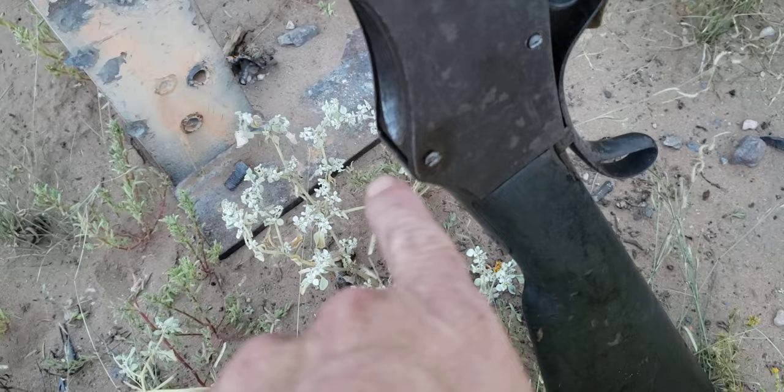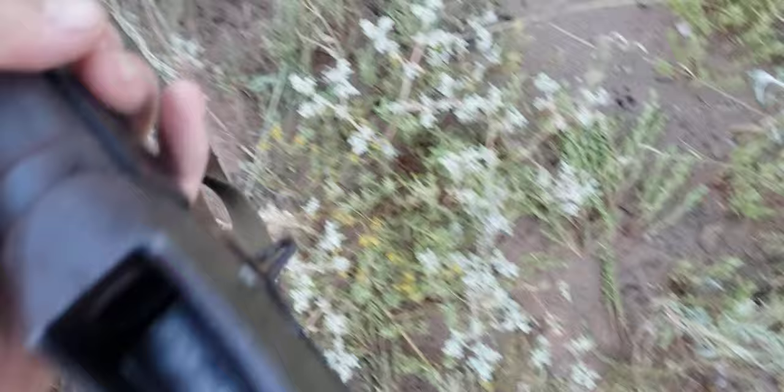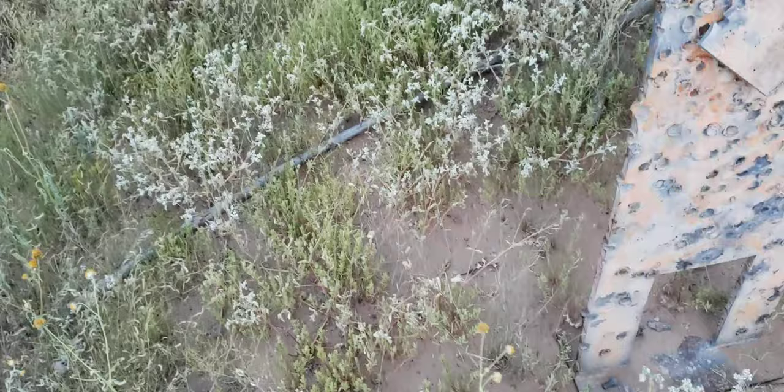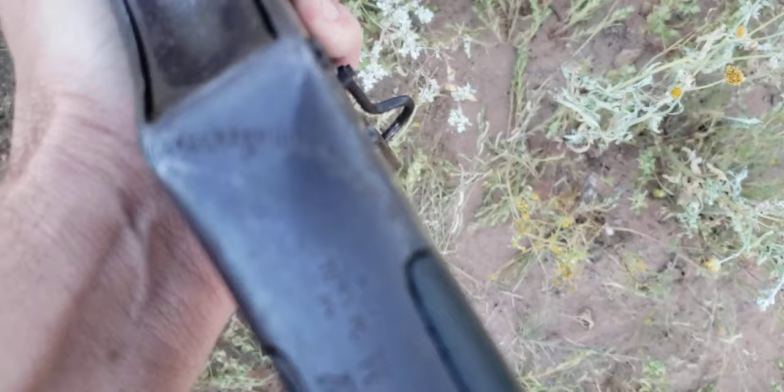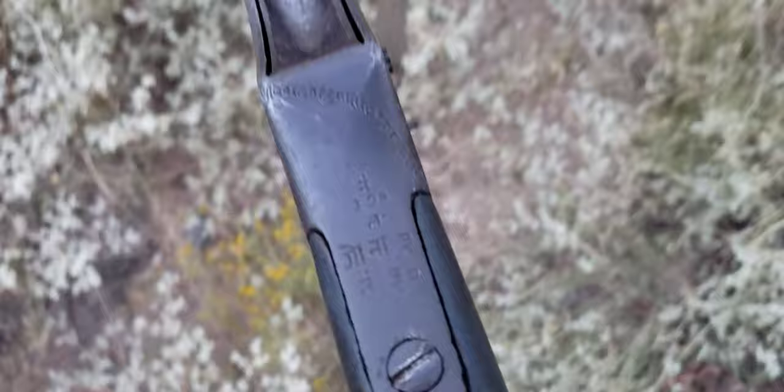The knuckle back here actually makes contact on one little part of it. With light loads it ought to be fine just with the bolt. It doesn't have the pitting like some of them did. Chambers are alright — it's got the... come on camera, focus.